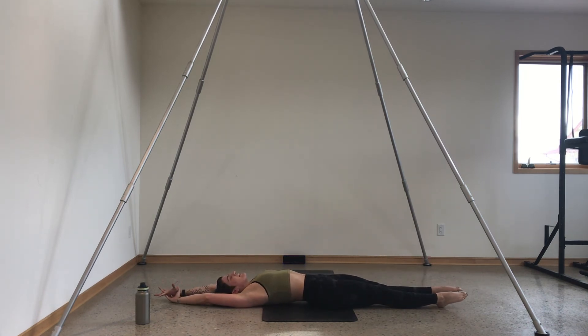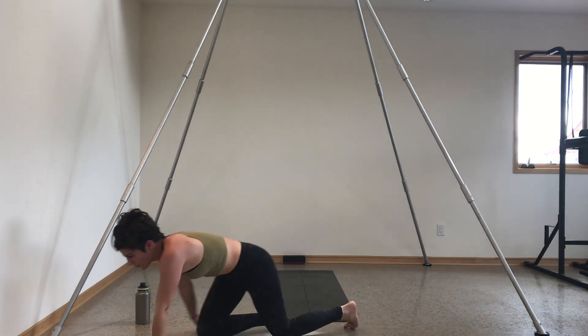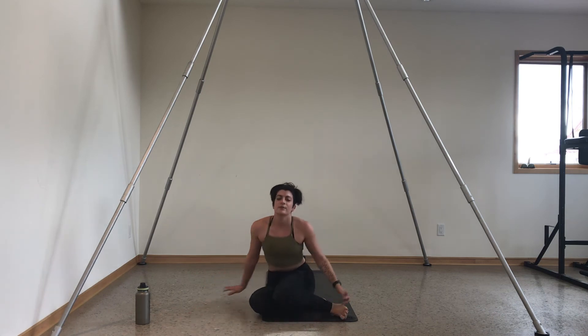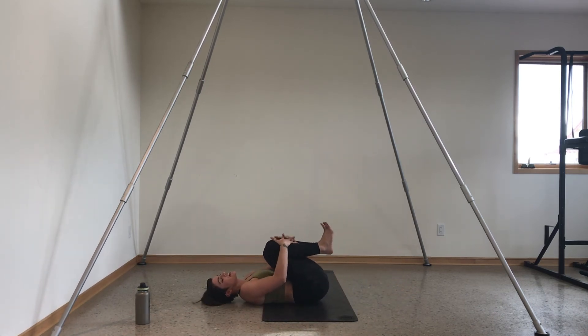Full body stretch — arms stay behind you, legs go out long. Deep breath in. We'll switch to some cool-down music and stretch it out. As you are ready, bring your knees in towards your chest, turn yourself into a tiny little ball, rock side to side and give your spine a little massage.